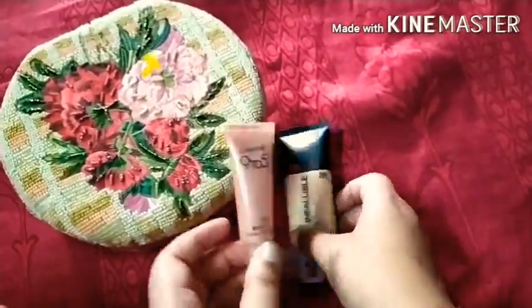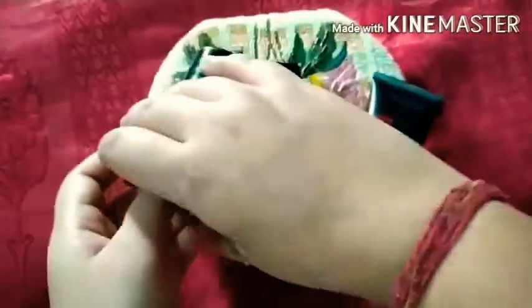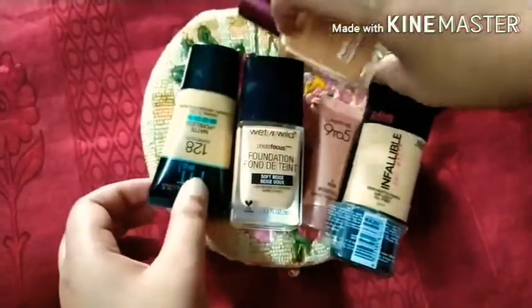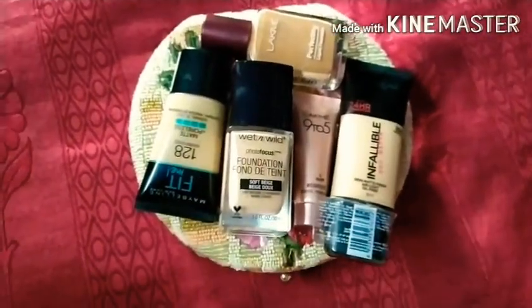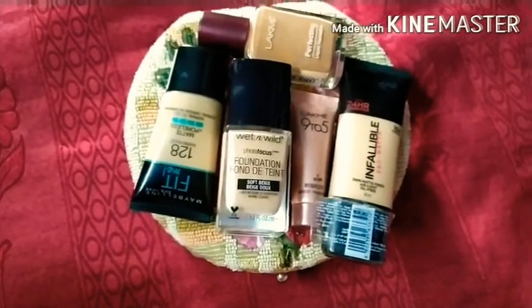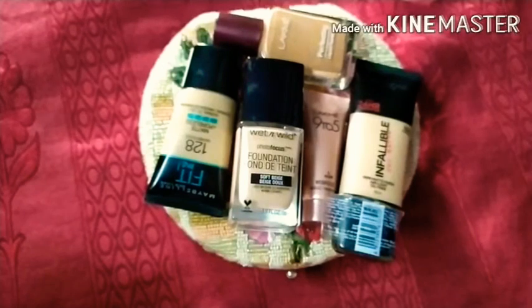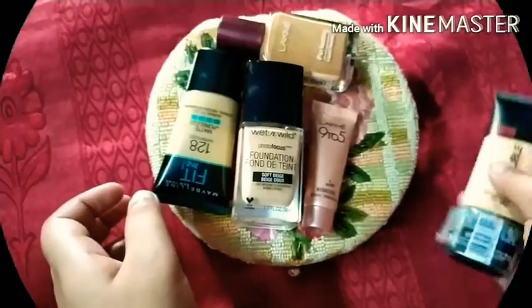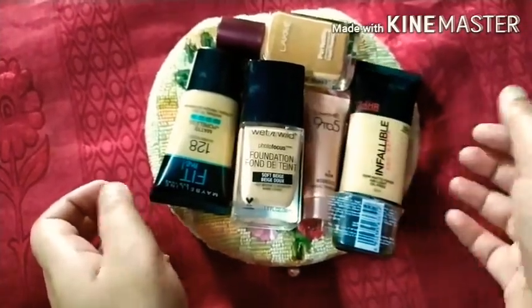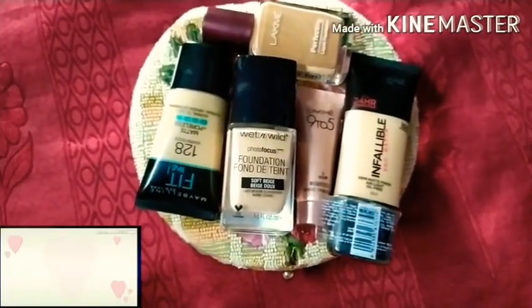So that's all — I have covered 5 foundations: Lakme 9-to-5, L'Oreal Paris Infallible Pro Matte, Wet n Wild Photo Focus, Maybelline Fit Me, and Lakme Perfecting Liquid Foundation — all for oily skin. I have tried to cover every topic. I hope you found it helpful. If you did, please like, subscribe, and share my channel. Thanks for watching!